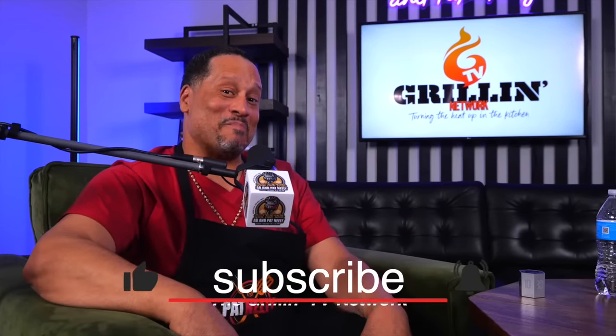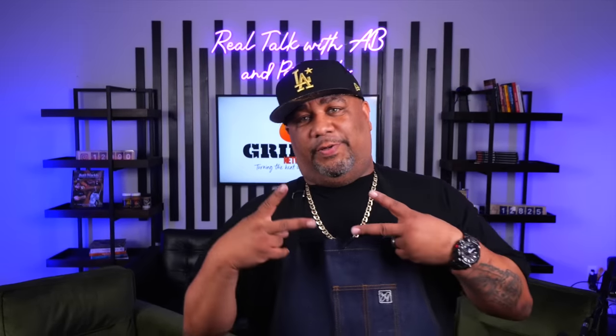So tune in to the Grilling TV Network today and start making some magic in the kitchen. I'm not gonna over talk it — you know it's gonna be fire, and I wouldn't steer you wrong. Today we're making chicken enchiladas, and we finna do it the American way.